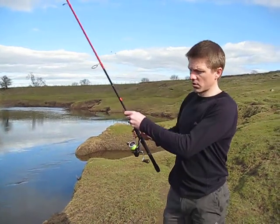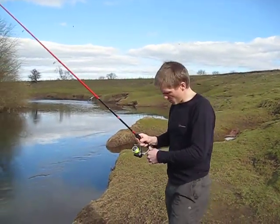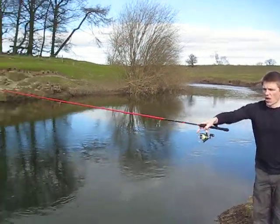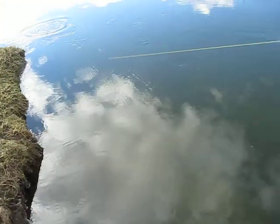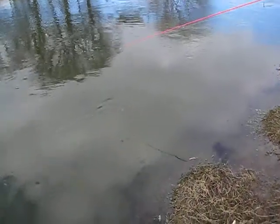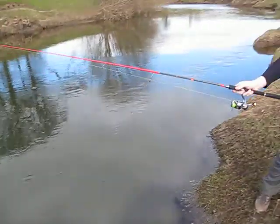So let's have a look how it looks in the water. Just an underarm flick there, steady retrieve, and she'll float when it's stopped.